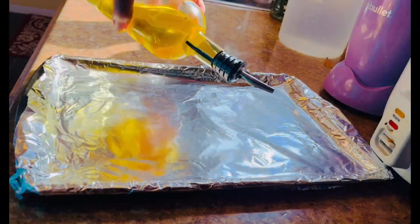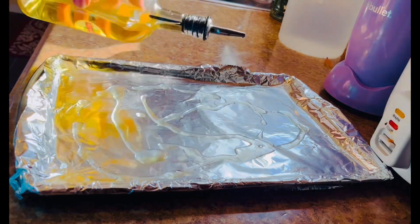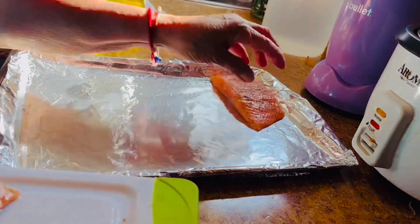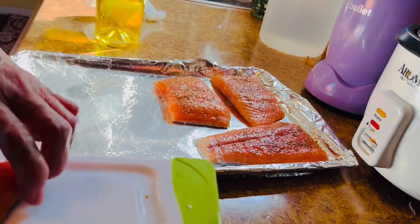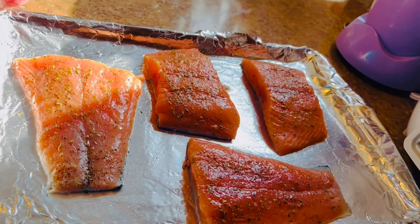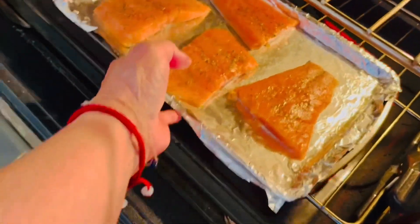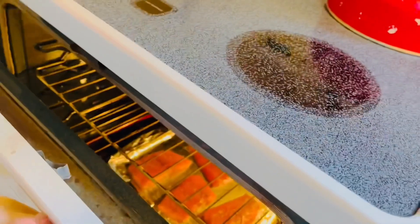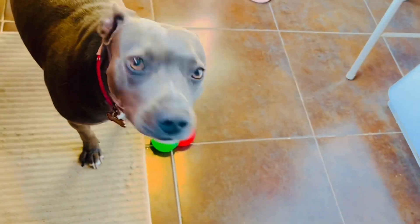So I have this baking pan. I need to put some oil so that the fish won't stick. All right, ready to put in the oven. It's already preheated. I'm gonna bake it at 375 degrees for about 20 minutes.